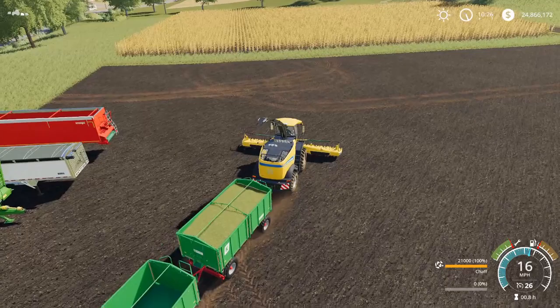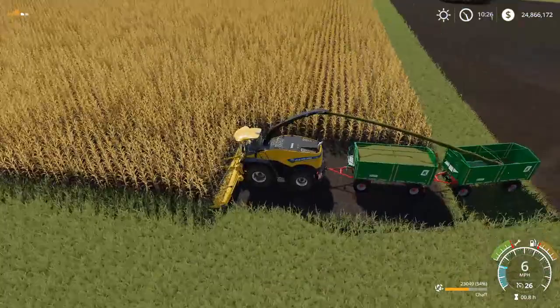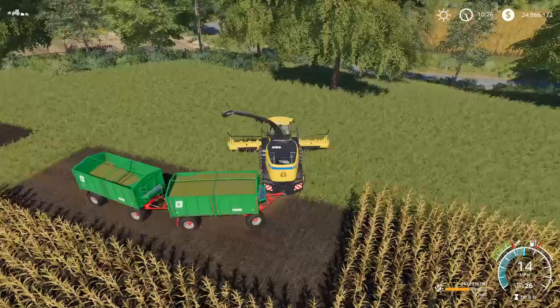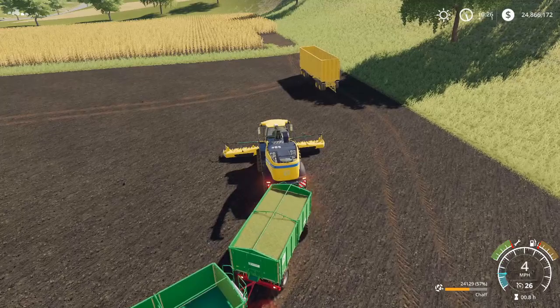The forage harvester is powerful enough to shoot chaff all the way back to that rear trailer. I haven't tried this with more than two, but obviously you can chain these as long as you have the power to pull them. That's the Agro Liner HKD-302, and it will hold 42,000 liters — that still meets my qualification of anything over 40,000. So between two of these trailers, you can get 42,000 liters in there. And these are standard tippers, so no unusual tipping.